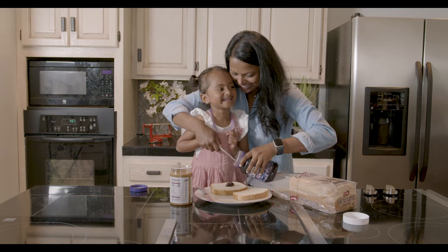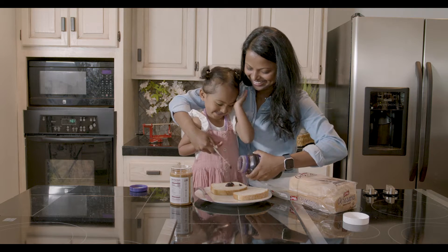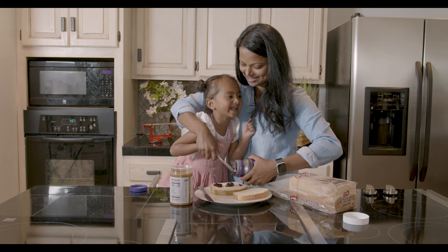Whoa, look at that. It's falling down. All right, let's drop some more. Is that good? You want more? More. Okay, let's put more.